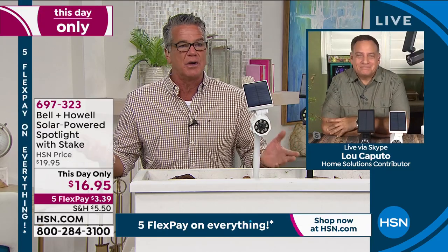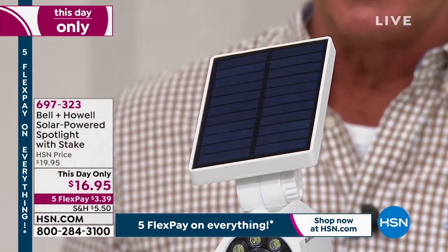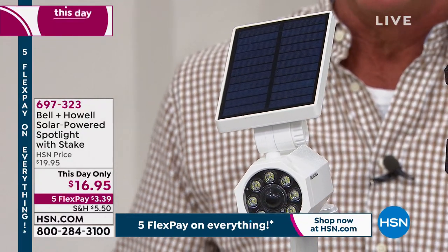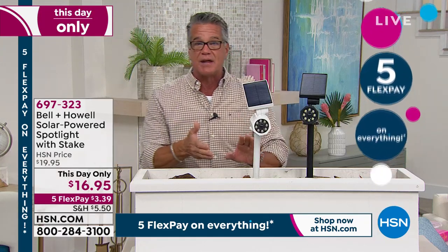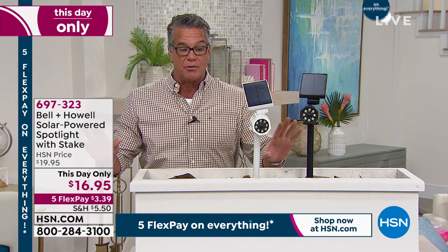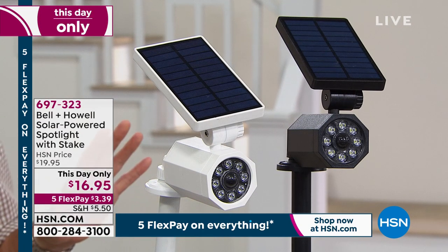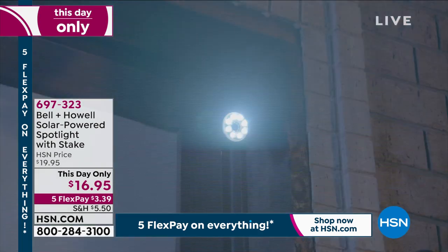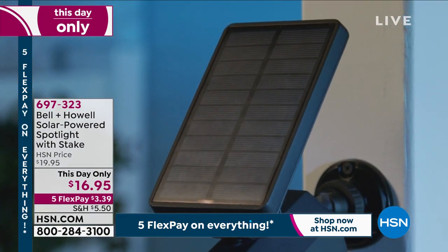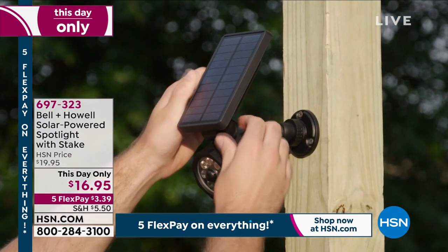With solar, these are completely freestanding — they don't need any other connection other than sunlight. With a large solar panel, it's not about the light. The LEDs last forever — they burn cold, they never burn out. You get eight of them individually, so even if one got cracked, you still have the other seven. It's all about the solar panel. I don't even know how we're doing this at $16.95, because the panel alone has to be at least $10.